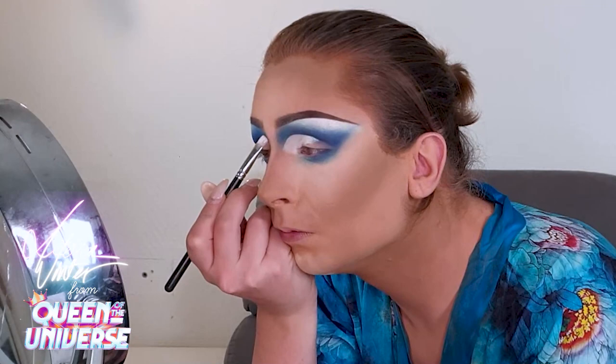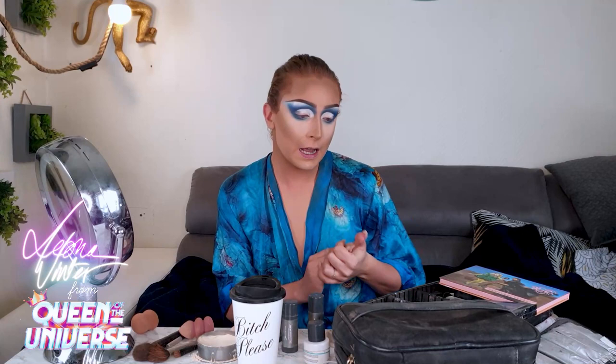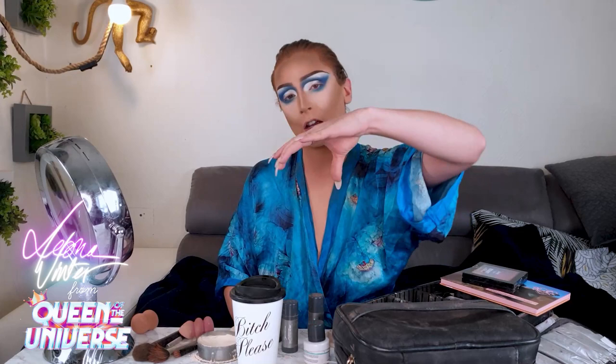Now I'm gonna do my eyeliner. I always do quite the same eyeliner because my eyes go a little bit down, so I have to make my look really high. I always use a really high eyeliner to create a lifted, cut effect — something like this.